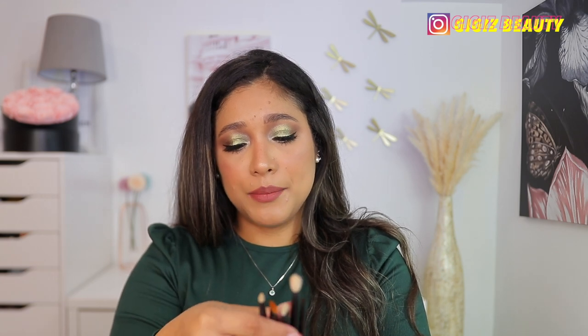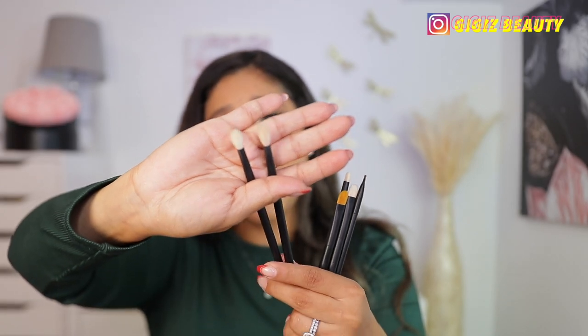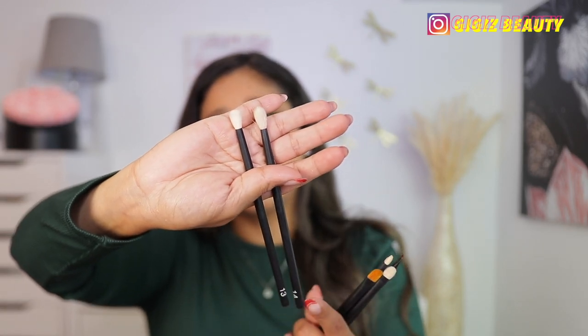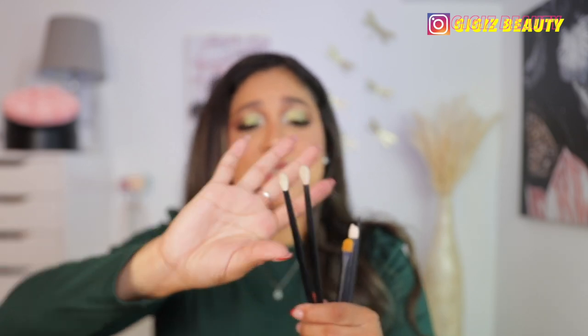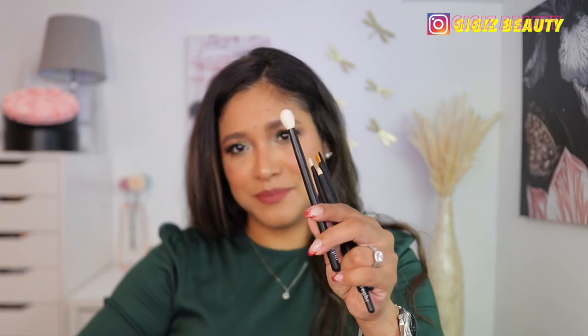Let's begin with number 13 and 14. I have 14 here and number 13 here. These are mainly for people with hooded eyes or really small eyes. 13 is smaller than 14, but I love these ones, you guys. I always talk about them because I feel like they're amazing for the outer V to apply and really smoke out that outer V space. I always have to have these here — I have two of each because if one is dirty, I use the other one. These are my favorite blending brushes.